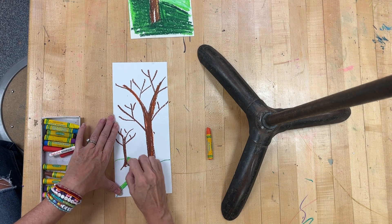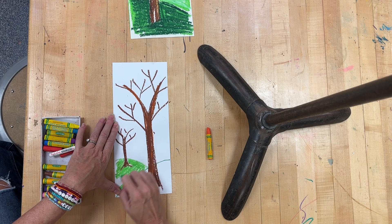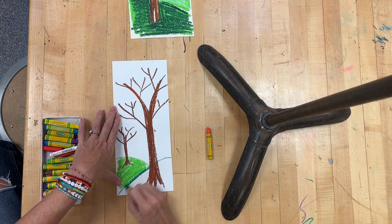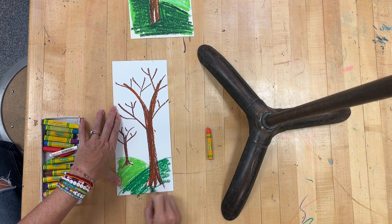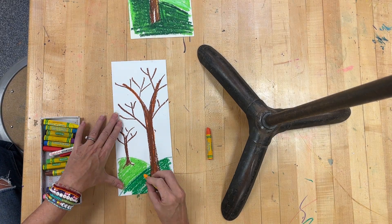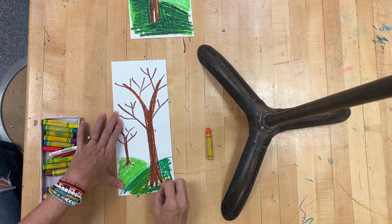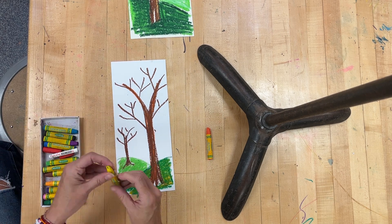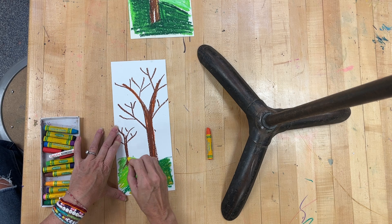Then I'm going to color. Even though the leaves are starting to change colors, the grass in quite a few places is still green, so I'm going to do my green. I do love to overlap my colors — I'm going to put a little bit of orange in this one, and then some yellow in the one that's kind of farther in the distance.